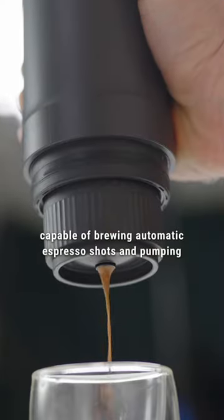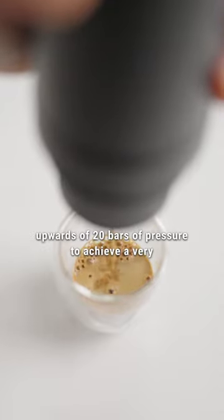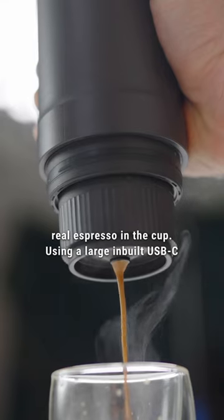Capable of brewing automatic espresso shots and pumping upwards of 20 bars of pressure to achieve a very real espresso in the cup.